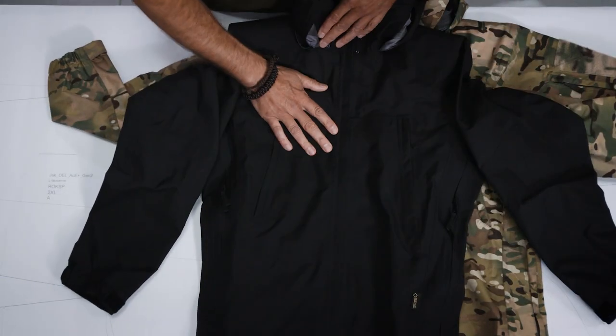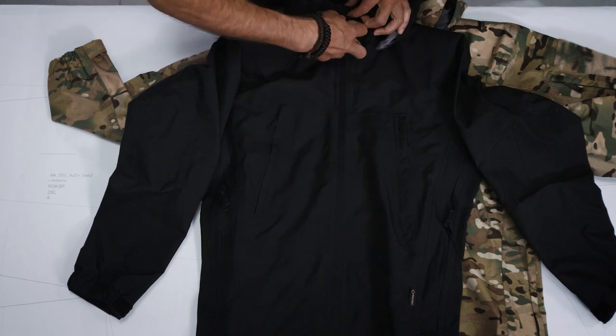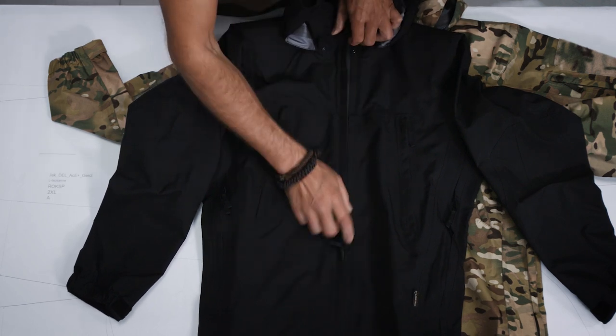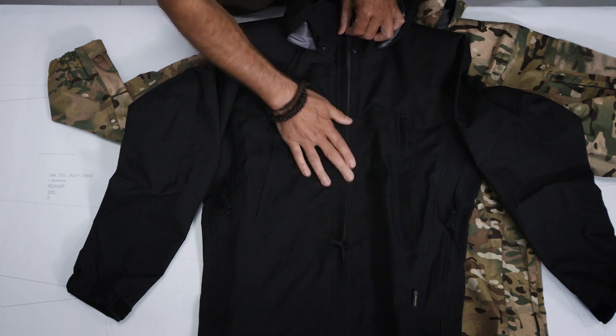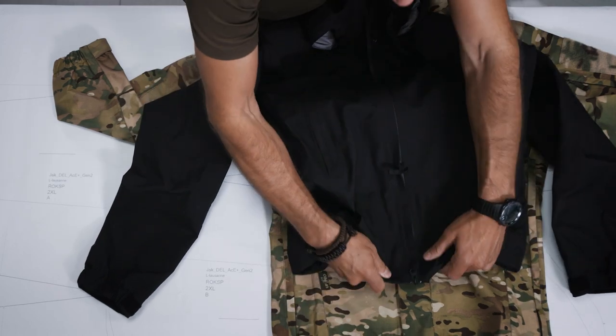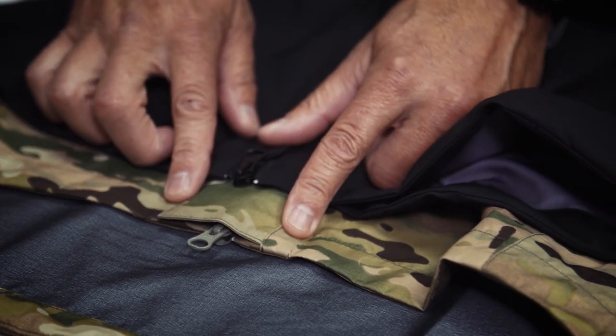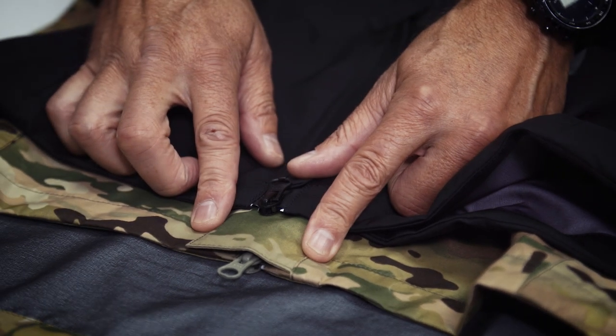In comparison, the Monsoon also has two flaps. We have a top flap, but it's not as wide as in the Monsoon XT. You can see the difference — here the flap on the Monsoon, and here the flap on the Monsoon XT. There is a huge difference.